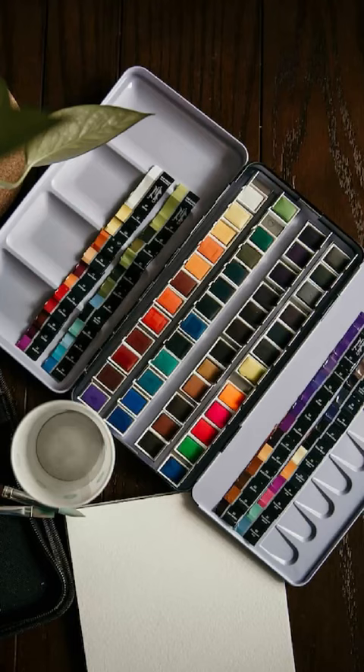Probably the biggest mistake I see with beginner watercolourists, and actually watercolourists of any level, is using far too many colours. If you get one of those palettes with all of the little pans in it, quite often the more extensive ones have got around 20 to 25 colours in them.